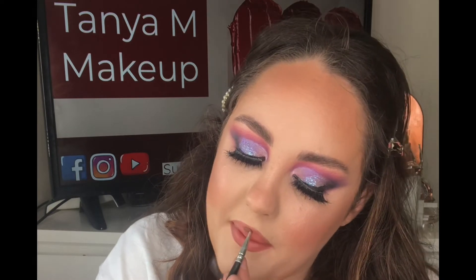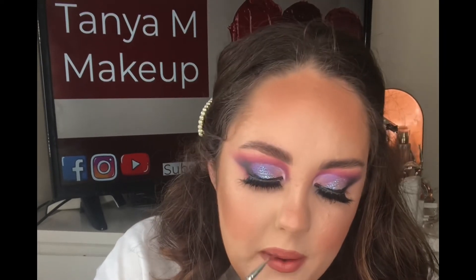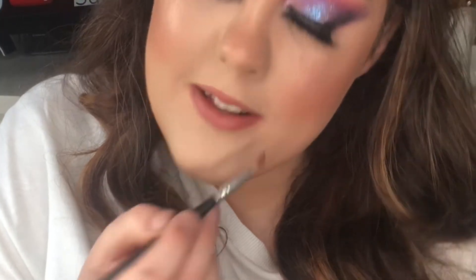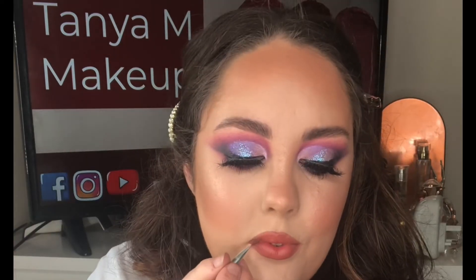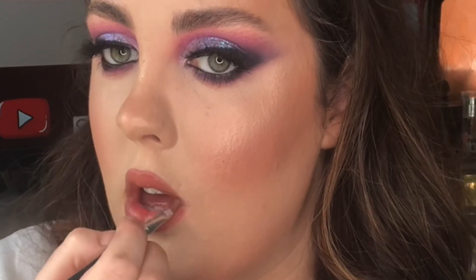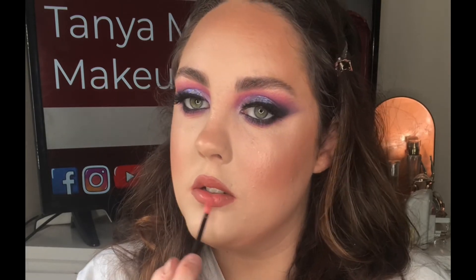I'm using two lipsticks from Illamasqua today. I'm using the first one in the shade Bang all over the lips using a small lip brush, then taking Gravity and using this on the outer corners to help make the lips look fuller. When the center is slightly lighter in color it helps make the lip look plump.